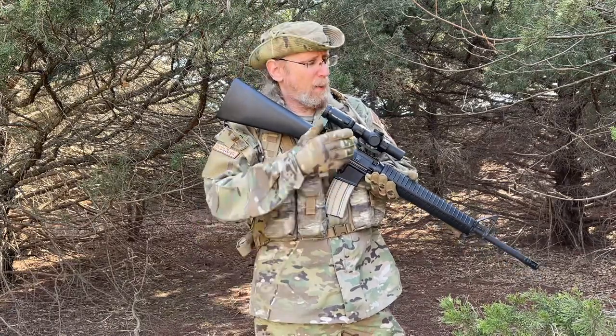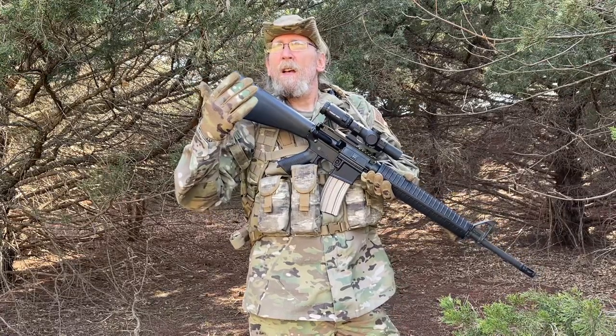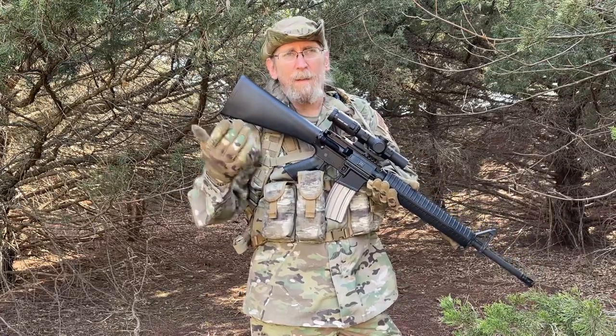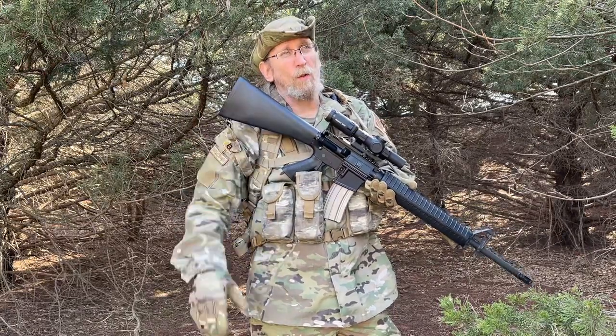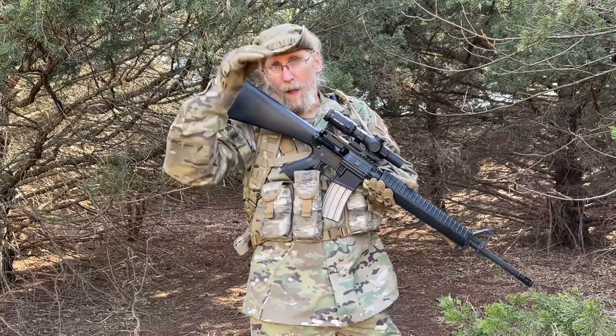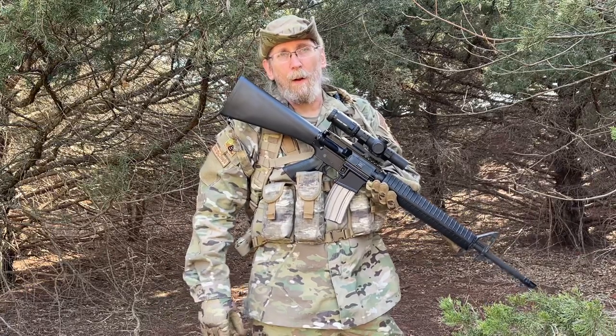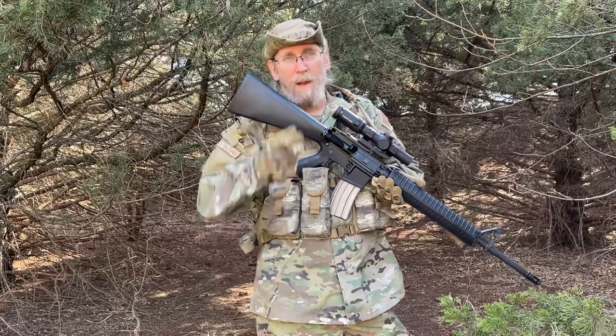I just wanted to let you know that there are about six or seven new optics available from Primary Arms, and all those links will be down below. On my list, the first several at the top will be the newest ones available. Anyway, just wanted to let you know about that — keep it heavy.